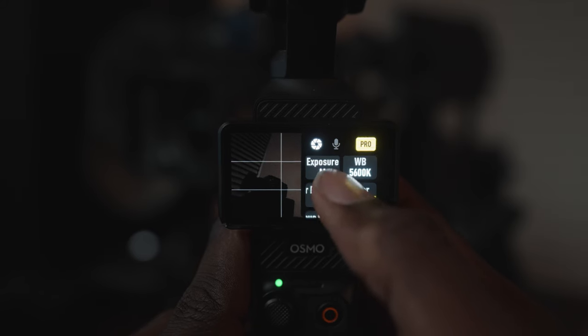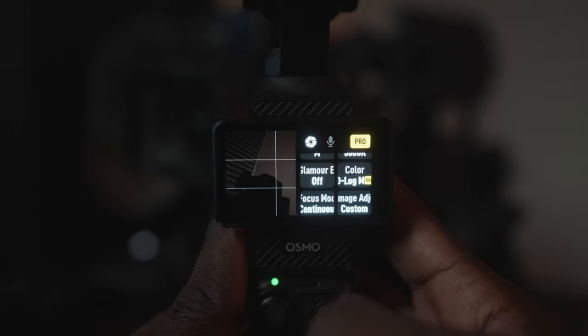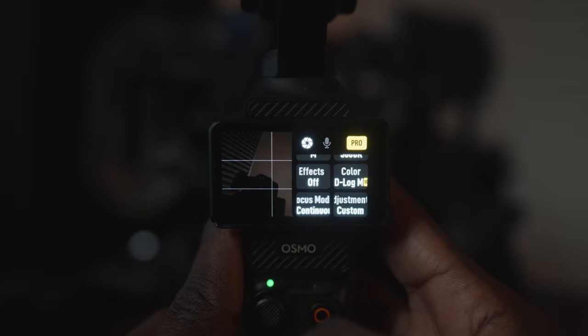Glamour effect is turned off. That gives you the ability to do things like skin smoothing, which is something that I'm not really into. And for color — this is important — it is set to D-Log M 10-bit. That's one major upgrade that this DJI Pocket has over the previous generations: it allows you to shoot in 10-bit.